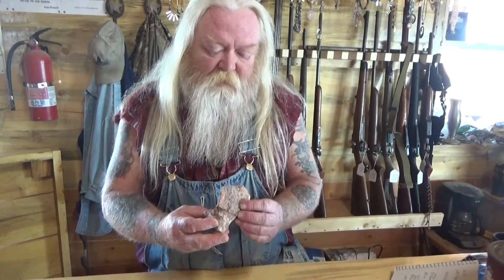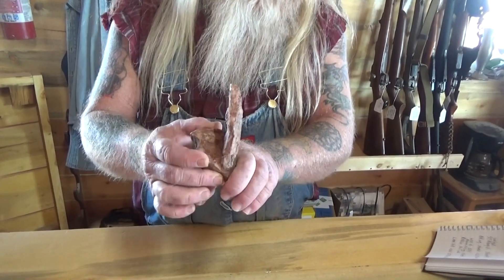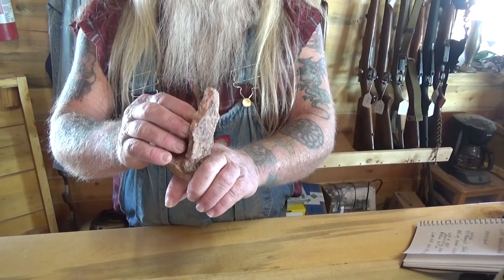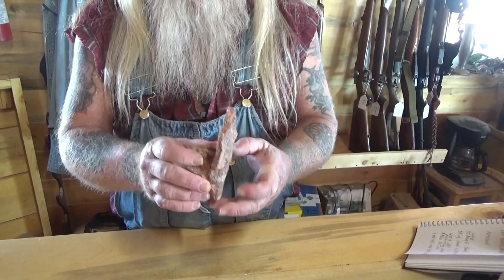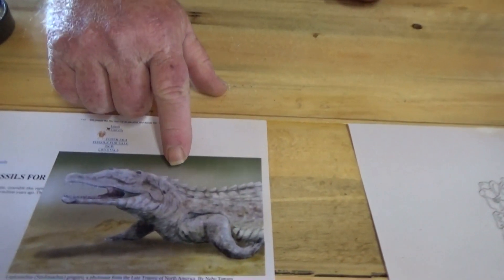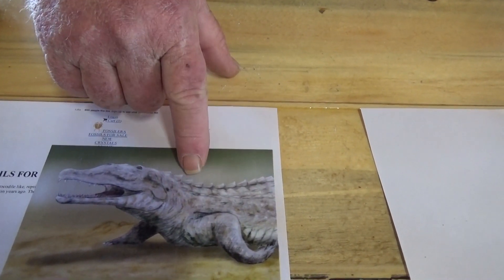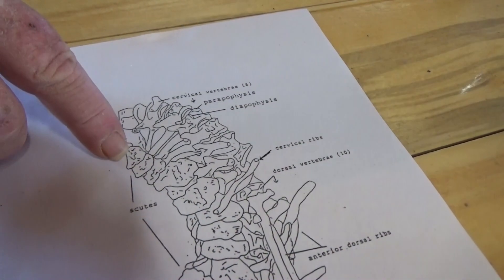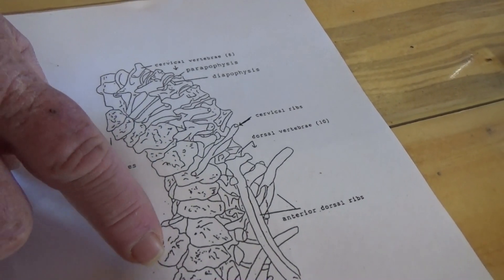The bone we've dug out for you today is from a phytosaur, which was basically a prehistoric alligator or crocodile from the Triassic period. This is a scute from the phytosaur — it sat on the back like armor, similar to what you'd see on a modern-day crocodile. Here's a picture of the phytosaur, and here's the skeleton showing the scutes — some up front, and some toward the back that got bigger.